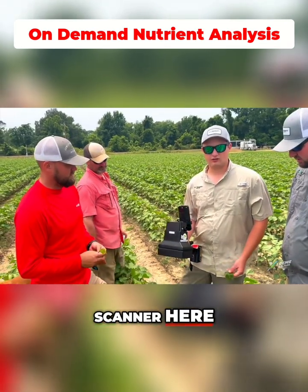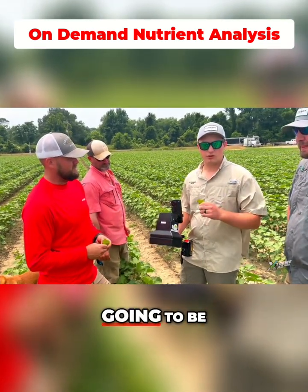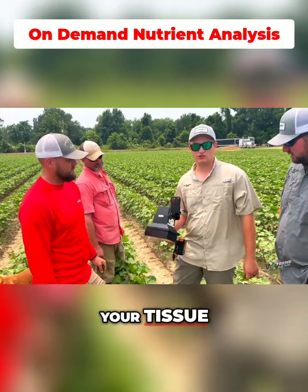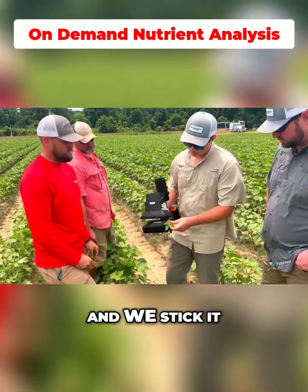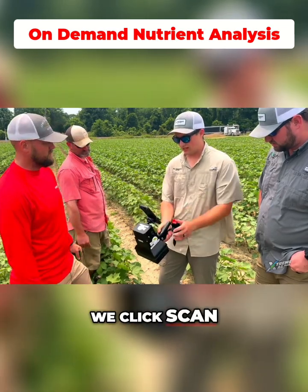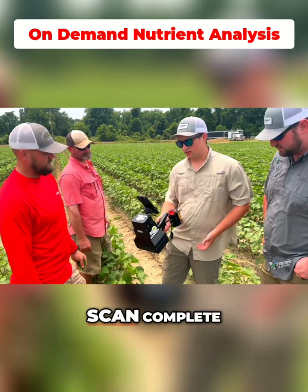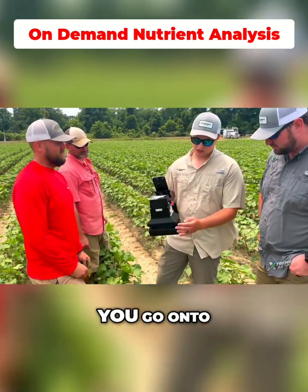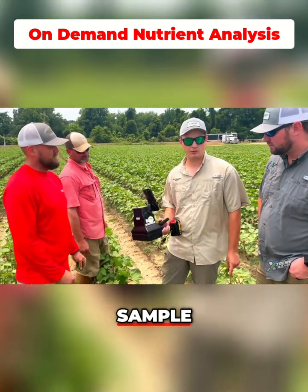All right guys, so we've got our Leafe Tech scanner here. Pretty much how this works is we pull the same leaf that we're going to be tissue testing if we send it off to Midwest Waters or wherever you send your tissue tests. We pull this leaf off and stick it in here. Once we stick it in, we click scan. Then we wait about 10 seconds or so. Once it says scan complete, we click accept. Once the scan's accepted, you go on to your next tissue, and in about 20 minutes it'll be uploaded and we can take a look at our sample.